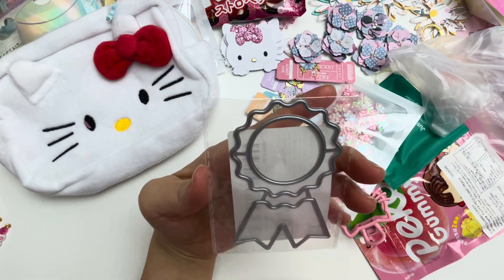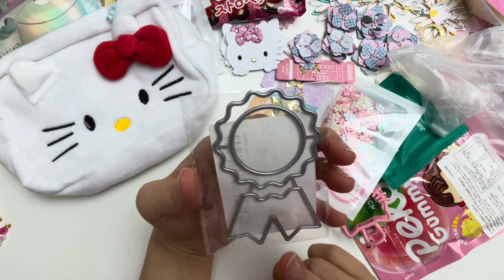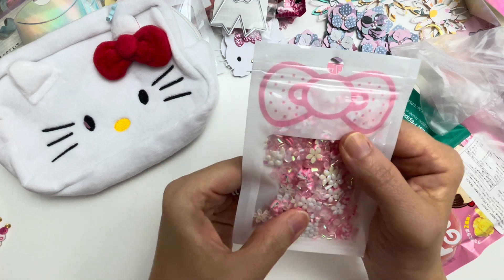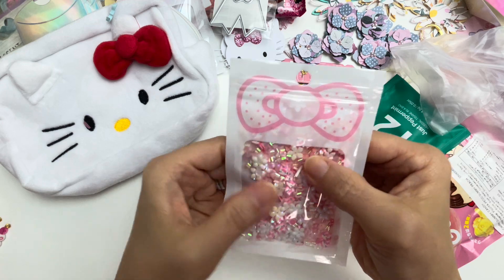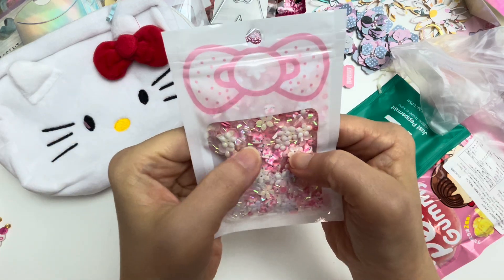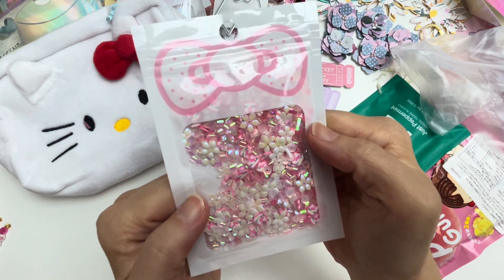And then here is like a medallion die cut. I'm gonna have fun layering this. This is going to be fun. And then here is a sequin mix. I love her sequin mixes — I know I say it all the time but it is so true. She's got so many different elements in there, like these iridescent flowers, and it's got tiny Hello Kitty pieces. So pretty.